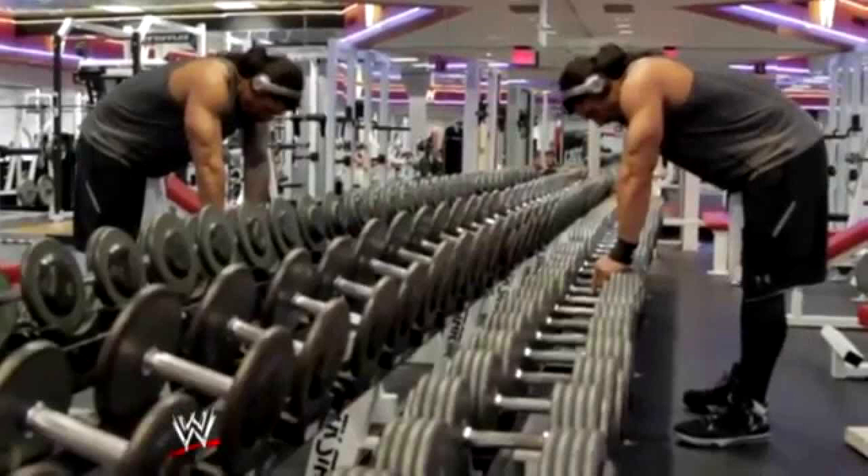Day 5: Four sets of leg extensions, 30 reps in each set. Four sets of front squats, 12 to 15 reps in each set. Three sets of hack squats, 12 reps in each set. Three sets of standing leg curls, 12 reps in each set. Three sets of lying leg curls, 12 reps in each set.